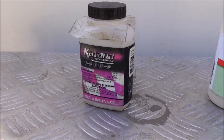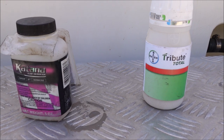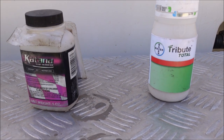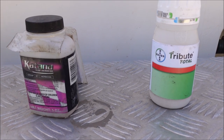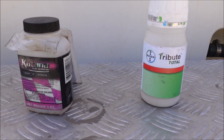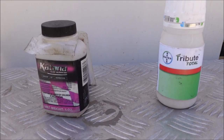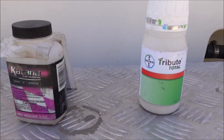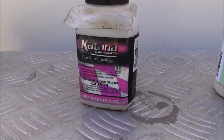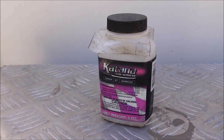Katana has a little bit more variety — you can also use it on Centipede as well. You're not going to want to use these on cool season grasses. Tribute Total is just for Bermuda and Zoysia. I'm going to be doing this application in the springtime. Tribute Total is going to be a little bit pricier than Katana. Katana is a great product to use if you're trying to get cool season grasses out of your warm season lawn.